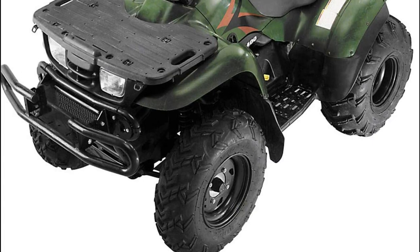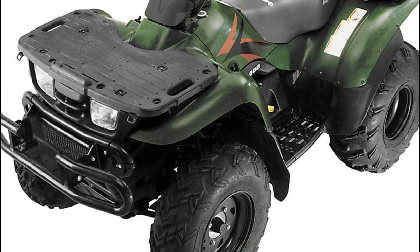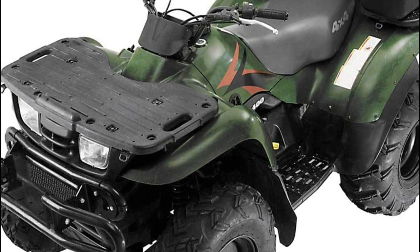If you're a traditional rider who wants to keep your ATV in the best possible shape, then a rear storage box is a must. These boxes are designed to store your ATV's components and accessories so that they don't get scratched or damaged. They come in a variety of shapes and sizes, so you can find one that fits your needs perfectly.